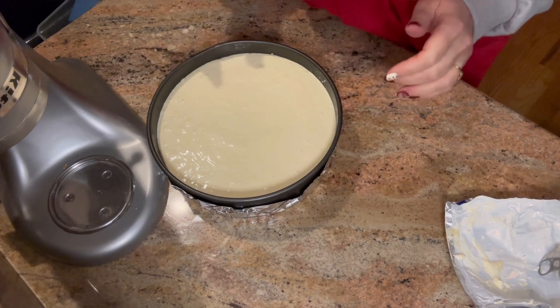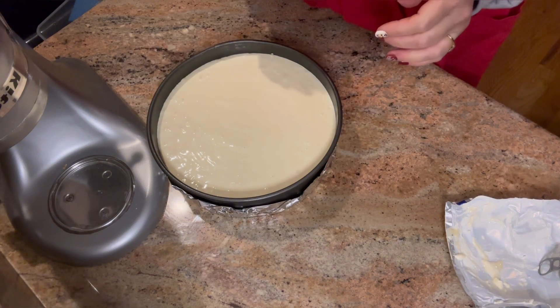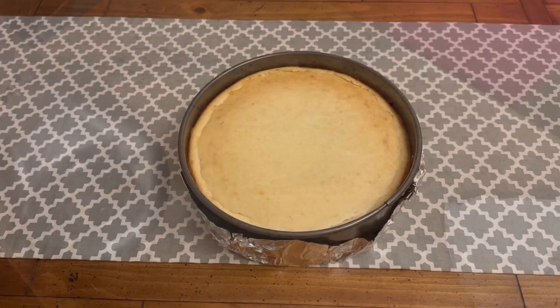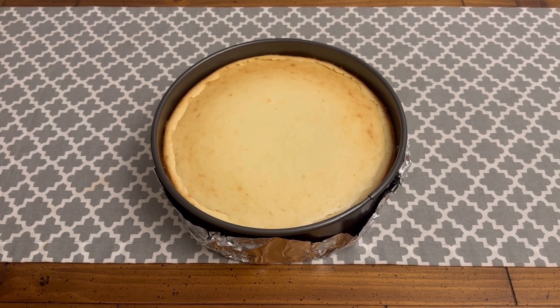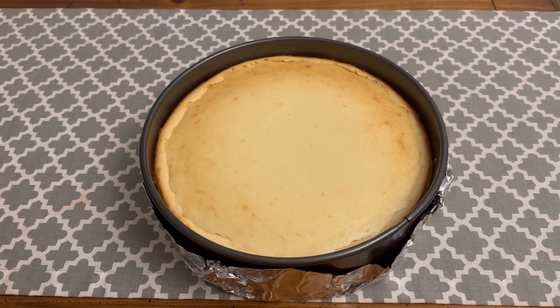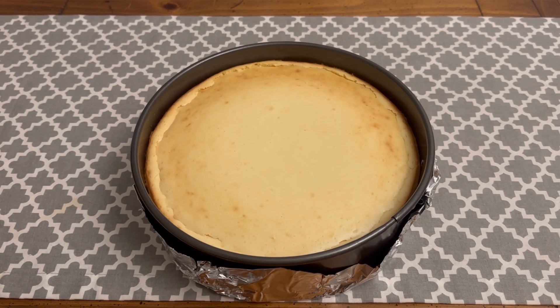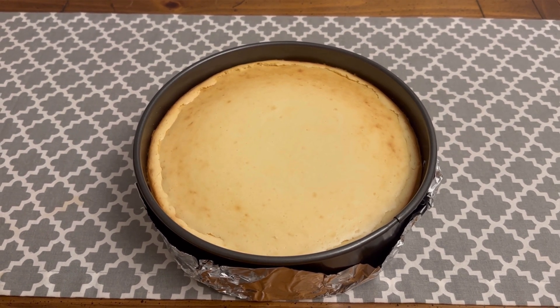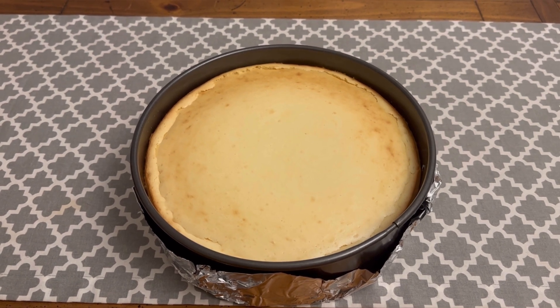This is going in a 300-degree oven for 50 to 55 minutes. The cheesecake just came out of the oven and it looks perfect. I'm going to let it cool off on the counter for a little while, and then it will go in the refrigerator overnight. I'll see you tomorrow to add the cranberry topping.